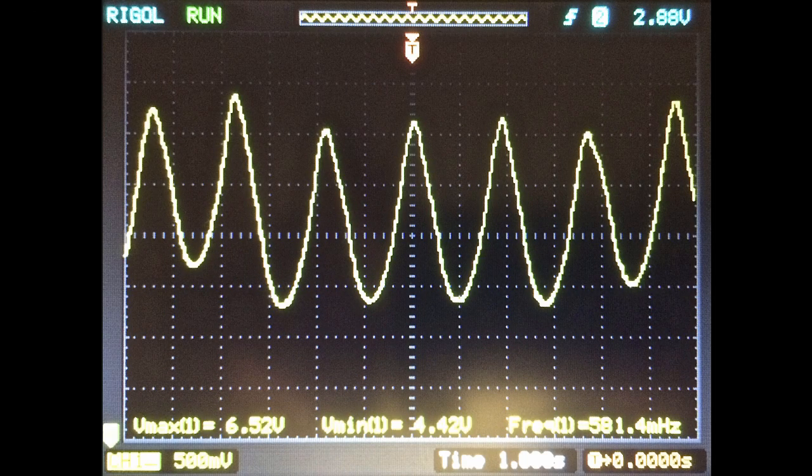Before finishing, I want to show the signal on the photoresistor while playing a record. This is what I measured at the photoresistor output towards the H-bridge: a peak-to-peak of about 2 volts, with peaks at approximately 6.5 volts and troughs at approximately 4.5 volts.